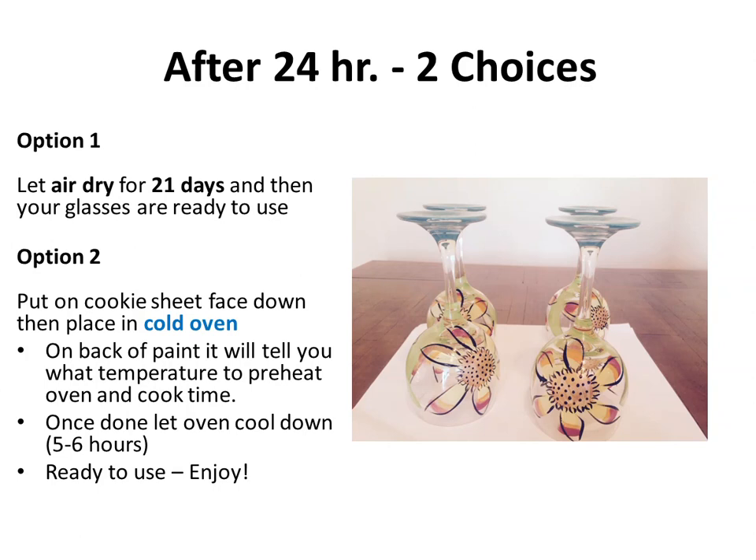Let them dry for 24 hours, then you have two options. Option one: air dry for 21 days and your glasses are completely ready to use — you can hand wash them and the paint is fully cured. Option two: after 24 hours, place them on a cold cookie sheet into a cold oven, then preheat to the temperature listed on your paint — it could be 325 or 350 depending on the brand.